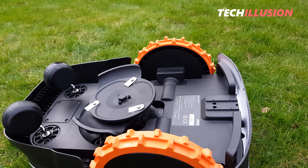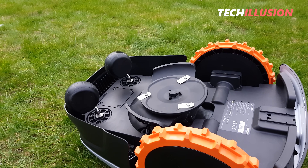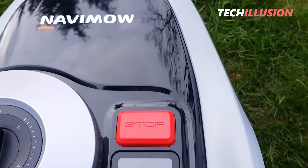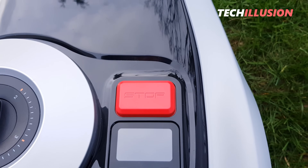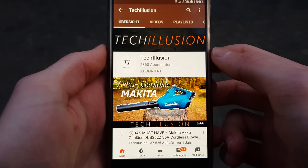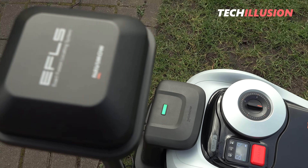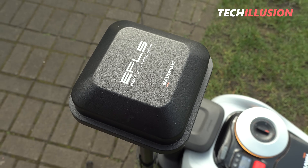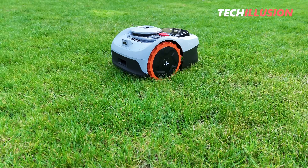The device is recommended for anyone with a small to medium-sized garden who doesn't want to bother with laying boundary wires. After correctly setting up the robot, you can relax and let the Navimo do the work. What do you think of this new GPS lawnmower from Segway? Share your opinion in the comments below. You can find current prices in the video description. Thank you for your support, and stay healthy until next time.